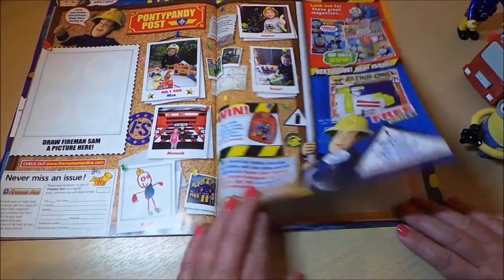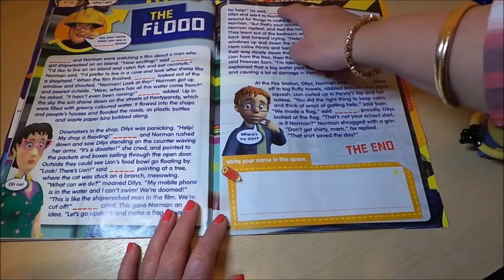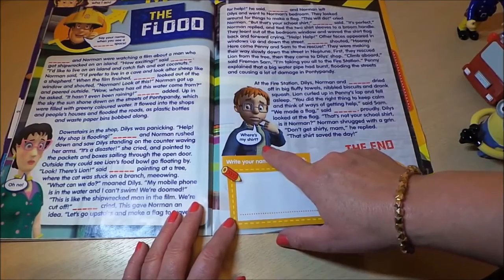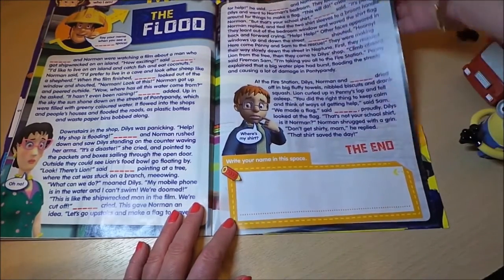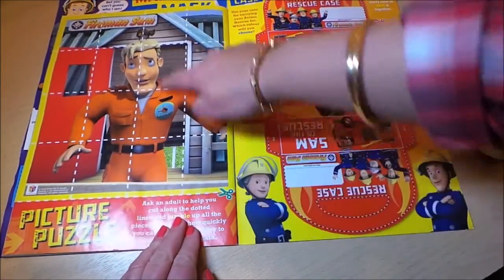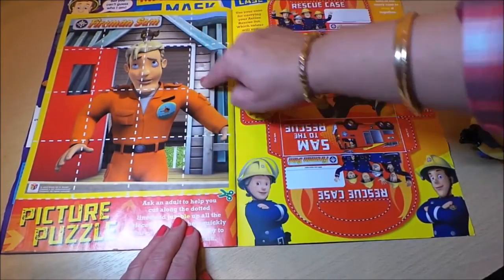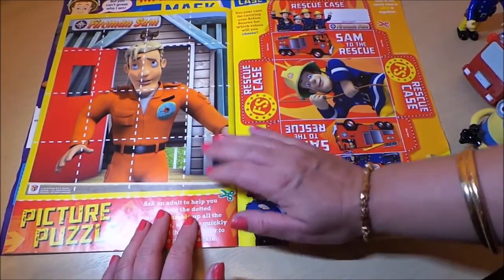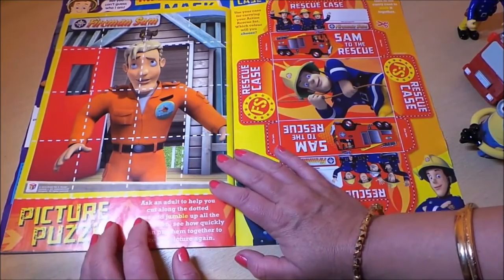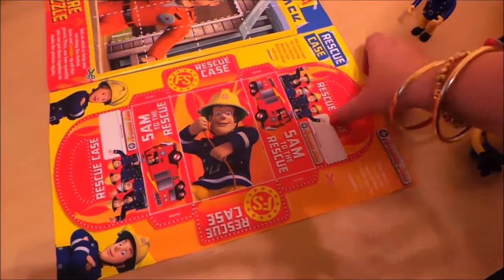There's a fill-in-the-gaps story involving naughty Norman and a flood — looks like fun! There's also a picture puzzle: cut out the large square, stick it on card, cut along the dotted lines, mix up the pieces, and you've made your own puzzle. You can actually do the same with any of your favorite pictures to make a puzzle.